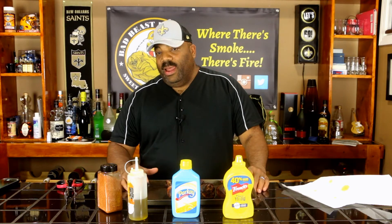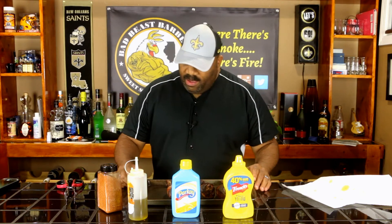We cooked these turkey legs up to 170 degrees. Research says you should cook turkey legs at least 160 to 165, but I like to take it about five degrees higher just to be on the safe side. Plus, we brought them in, covered them, and let them carry over for about 20 minutes.